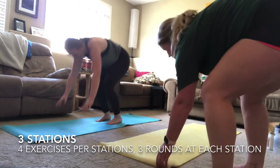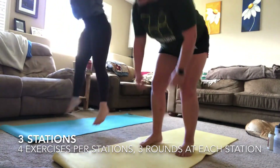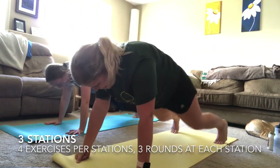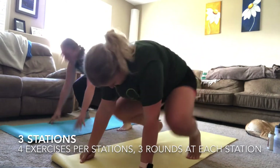Moving right into that high burpee. Remember: your focus here is not going all the way to the ground — you're staying up in that high plank position. The focus is on a big jump at the top, working on that vertical.